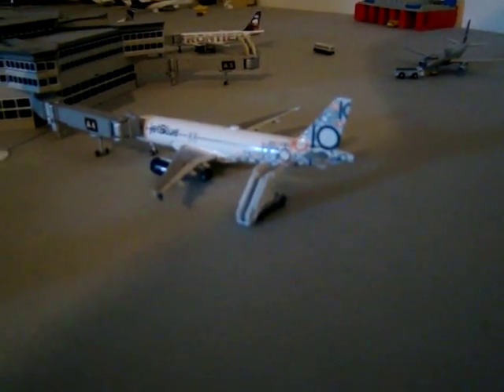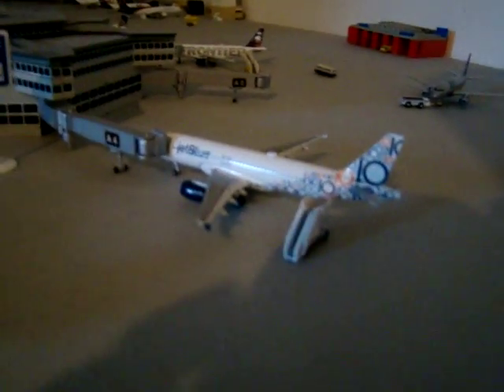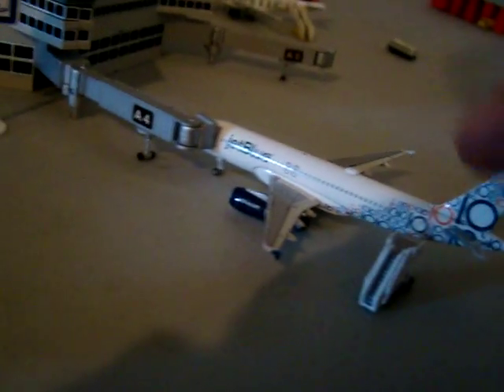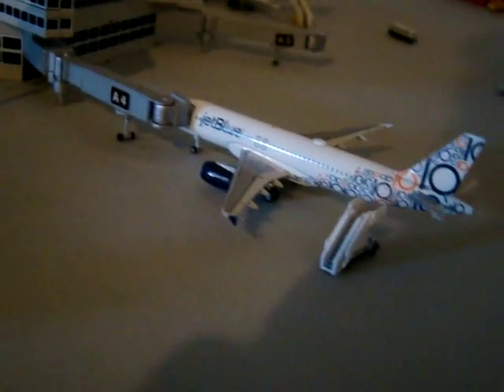I just wanted to bring up a point — this JetBlue right here, if you look up the new Air Transat of Canada and their new colors, it kind of looks like this. It was just something I thought of. It kind of looks like this aircraft — it has little writing in blue and orange, I believe. Check it out — it's Air Transat Airlines of Canada.